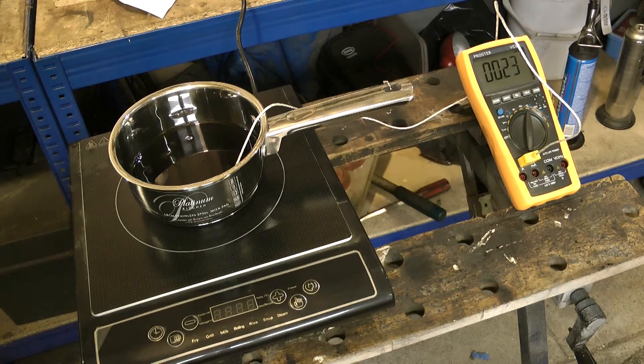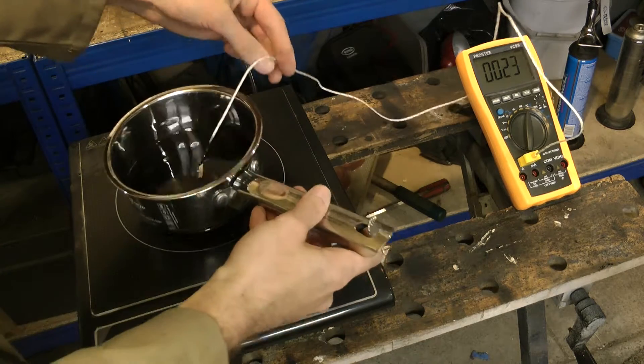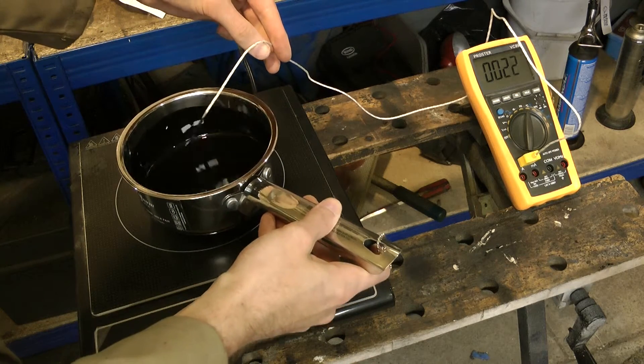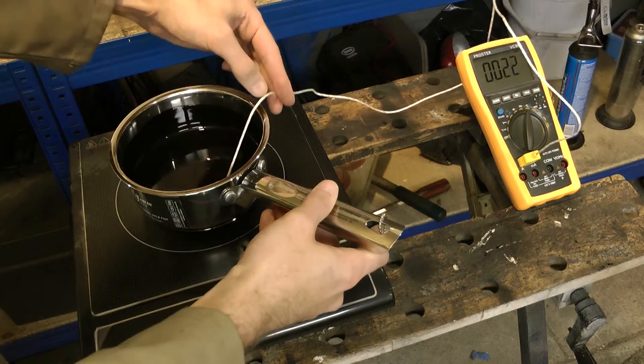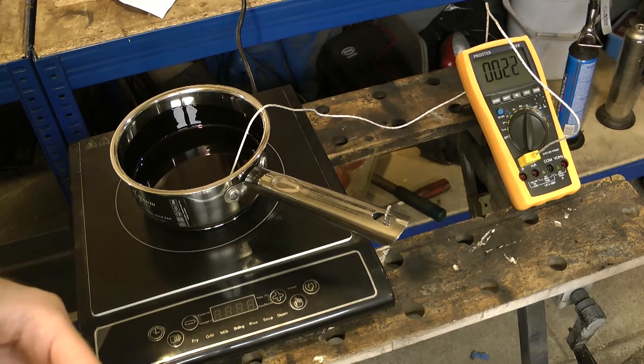Here's our pot of waste oil. Just now it's at 23 degrees and you can see it's a pretty viscous normal engine oil. We're going to heat it up and see what temperature it starts to get more of the consistency of water.